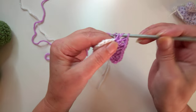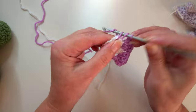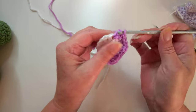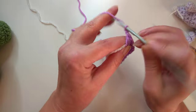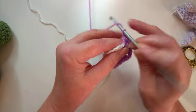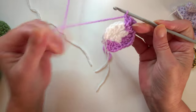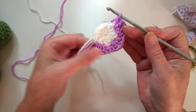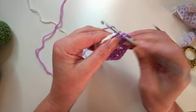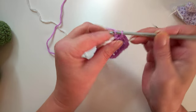Then two more stitches there, and into the next chain one space work two stitches, chain one, and work two more stitches. You can see as we're doing this round, this is where you get the nice straight edges of the sides of your pentagons.